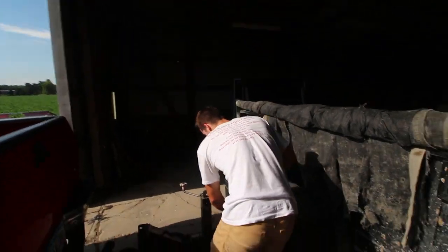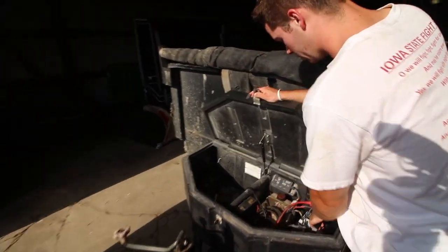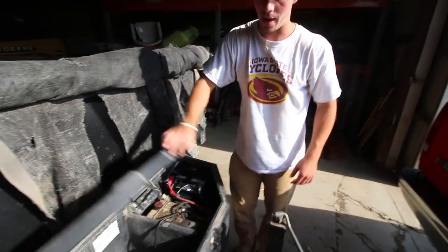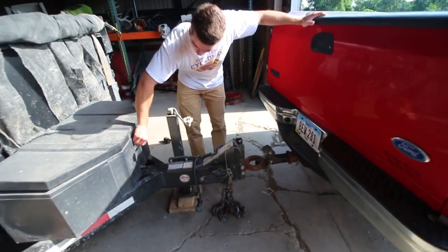Guys, me and Spencer came here and we didn't even film it, but the battery went dead on this. We went and got it — I replaced it with a new battery. This one seems to work. We thought it was maybe the pump, but the pump's fine. Everything's good now that we got a new battery. We're lucky with that. So finally, after like two hours, we're ready to get going.